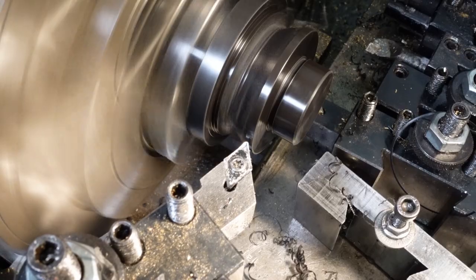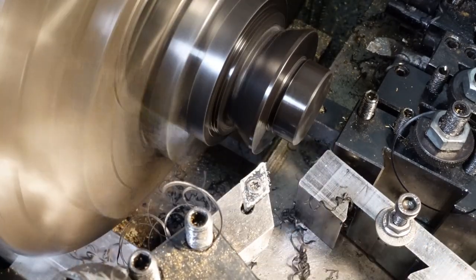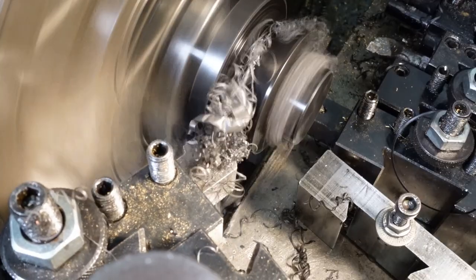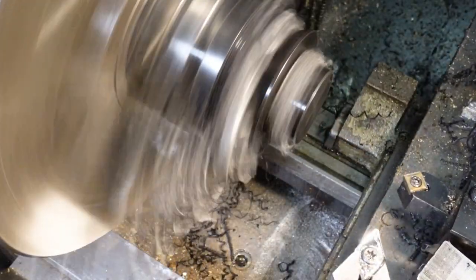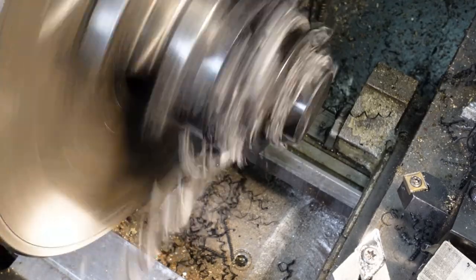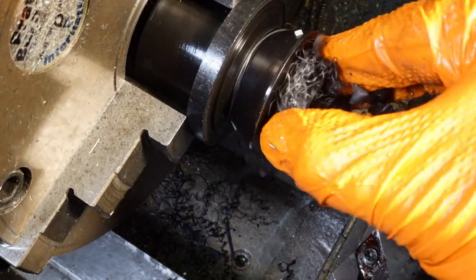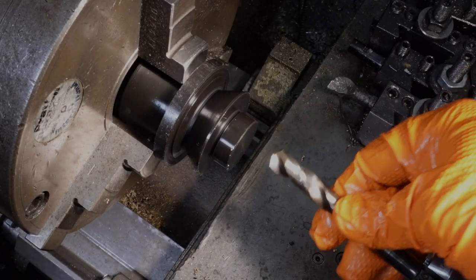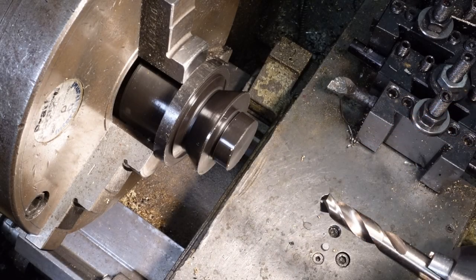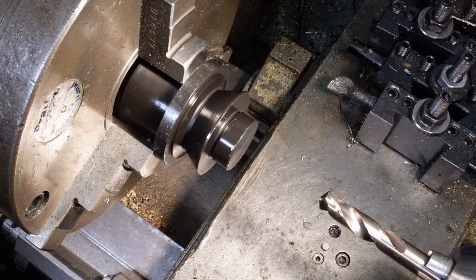These polished carbide inserts have a 0.8mm nose radius, which gives a pretty good finish on Delrin. I'm using an 11.5mm HSS Cobalt drill — it cuts very cleanly and just happens to be the correct drill size for an M12x0.5mm thread.